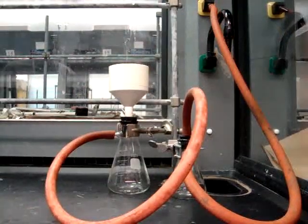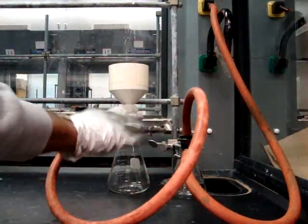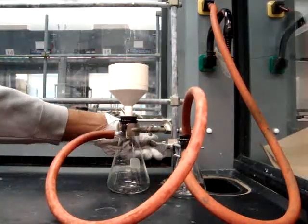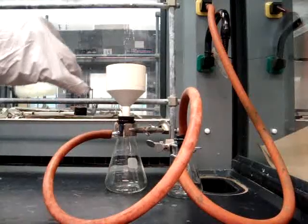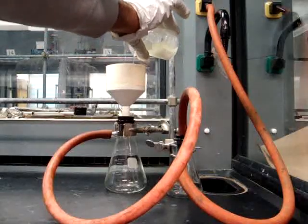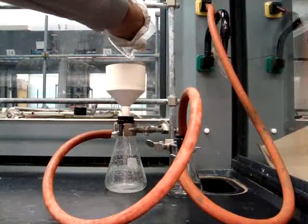Now that you have your crystals, you're going to be using vacuum filtration to separate them out. Make sure that you set up your vacuum filtration in the same way you've done in weeks past, making sure everything is clamped and held on tight. Now, with your vacuum filtration turned on, you want to pour the crystals into the center of the Büchner funnel.